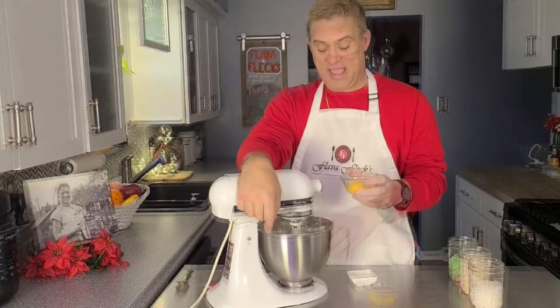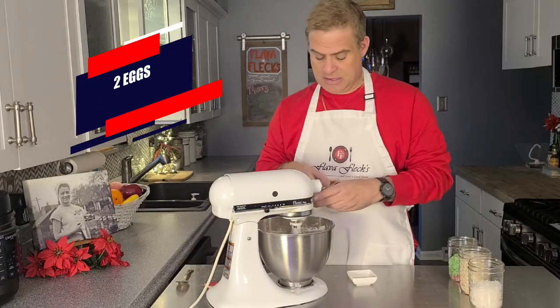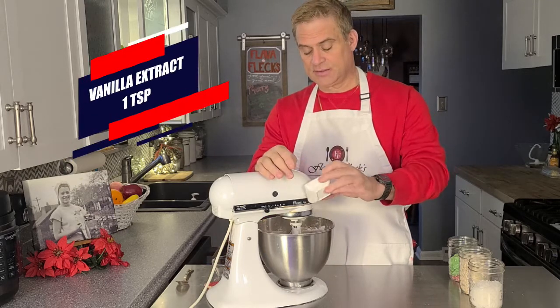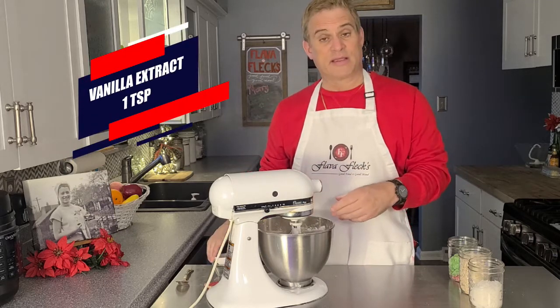Now we're going to add in two eggs and a teaspoon of vanilla extract. And mix to combine.